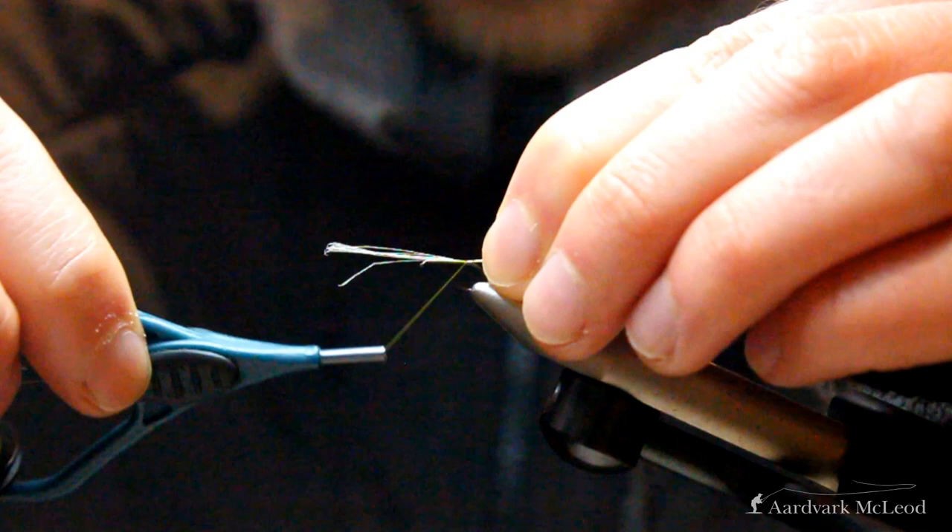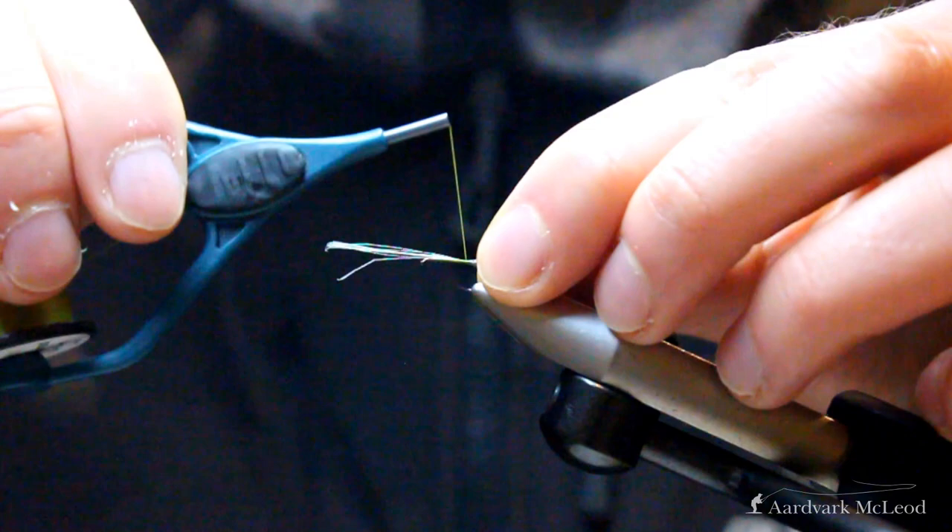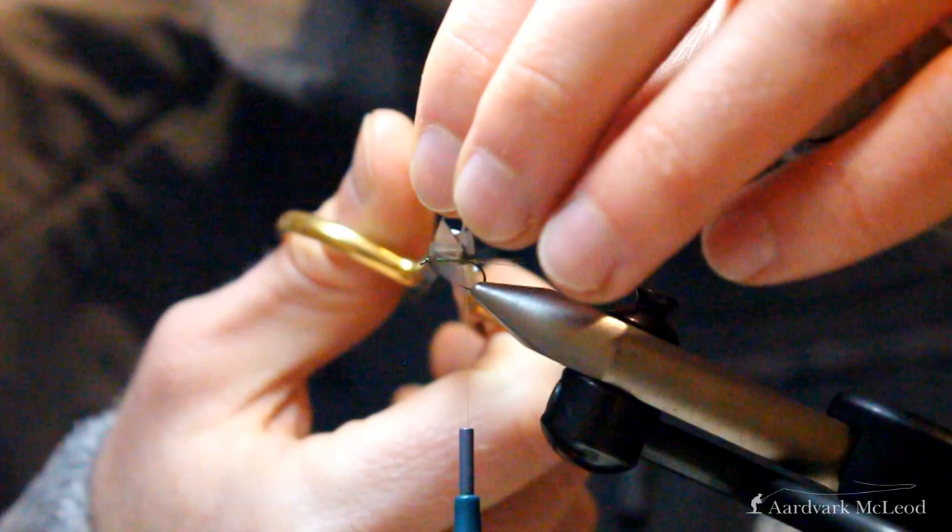Wrapping to the end of the shank — that's got our tail in place. Once the tail is secure and we're happy, we can trim away the excess hackle fibers and begin to build up our body.